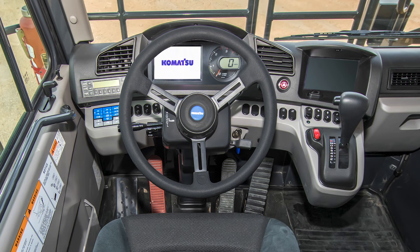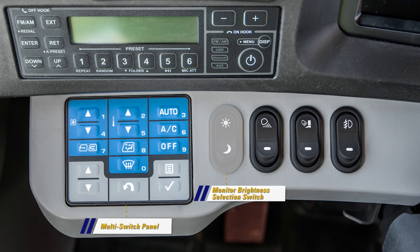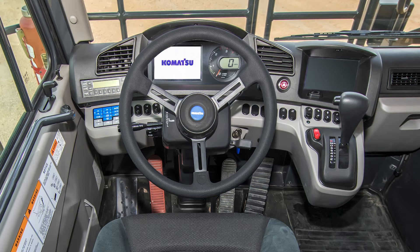Let's look at the dash panel next. On the left side is a group of switches. First is the multi-switch panel, which controls the truck's monitor functions as well as the cab's heating and cooling controls. Next is the monitor brightness selection switch, the side lamp switch, boarding ladder light switch, and the fog light switch. Just above these switches is the AM-FM radio.